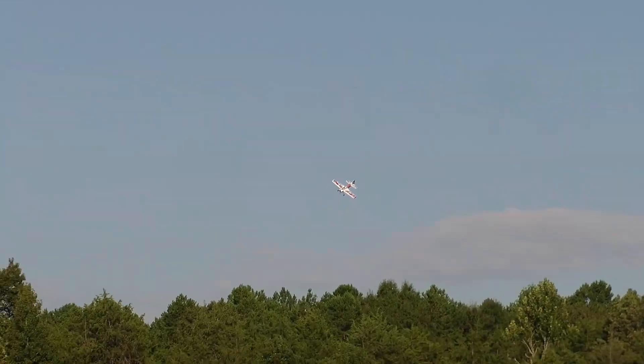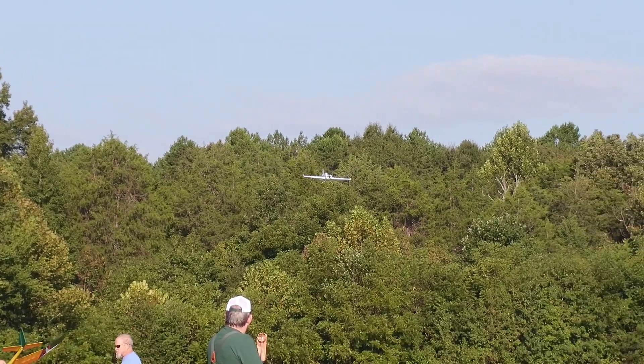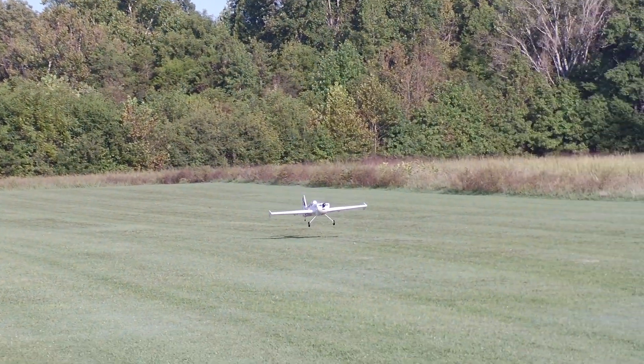I tried several different turns in the runway from different angles and different altitudes, and they all felt nice and solid. The plane doesn't feel like it wants to squat or slow down too much, drop a wing, or anything.